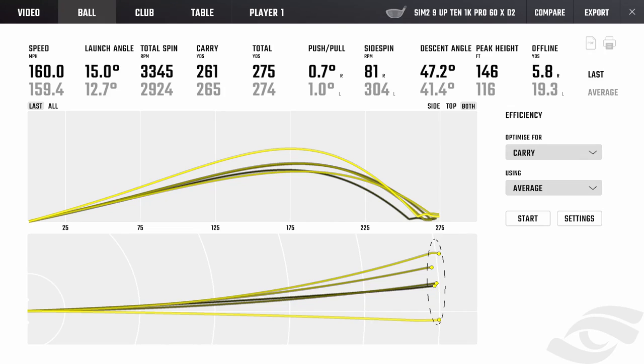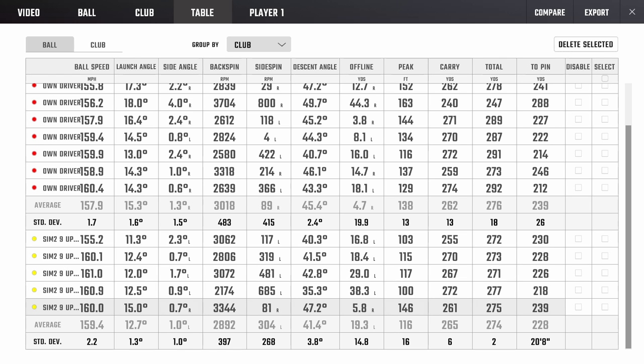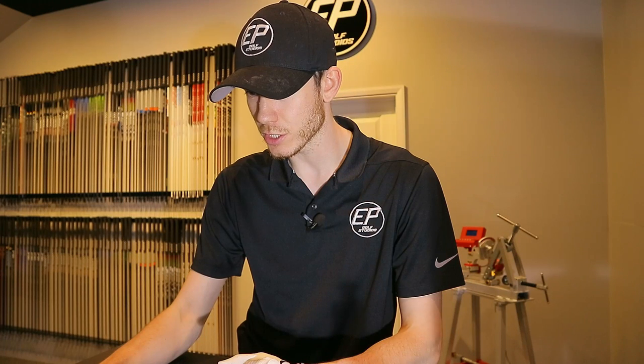With the Sim 2, I probably would have called that after three or four shots. The dispersion was definitely more left-sided, which personally I don't like. I didn't like that the face looked to sit slightly closed to my eye. I liked the way the shaft felt and liked the overall weights — the swing weight at D2 was good. But didn't really like the way the head sat and the dispersion was left. Looking at the numbers, everything was a little bit on the spinny side.